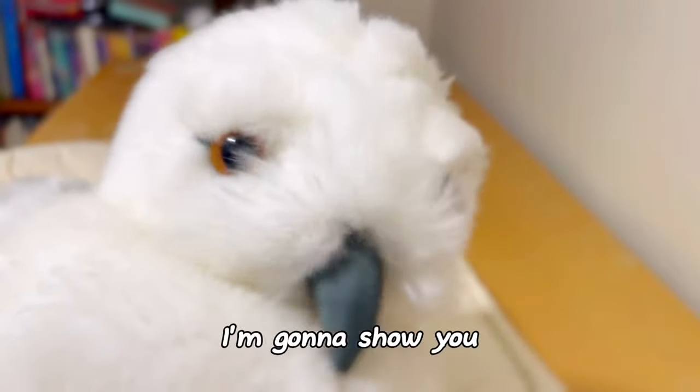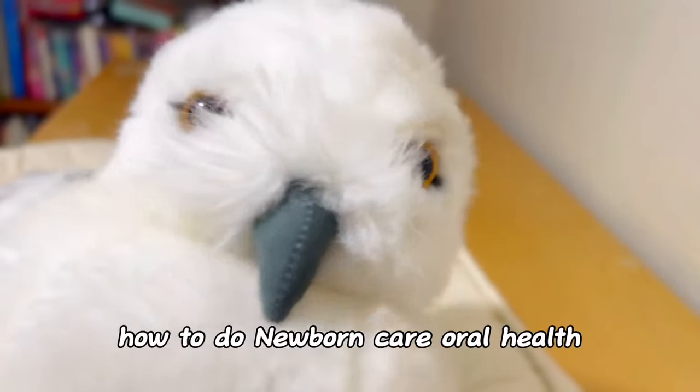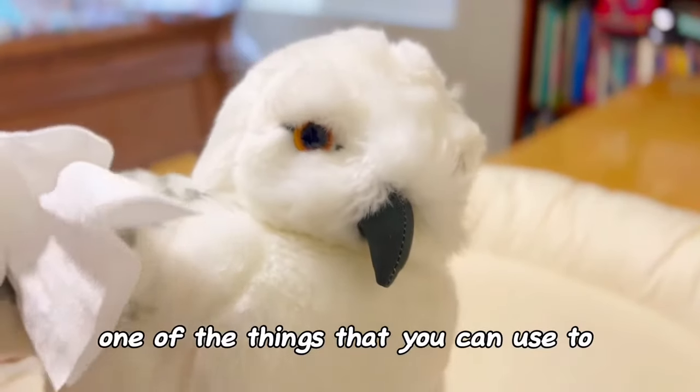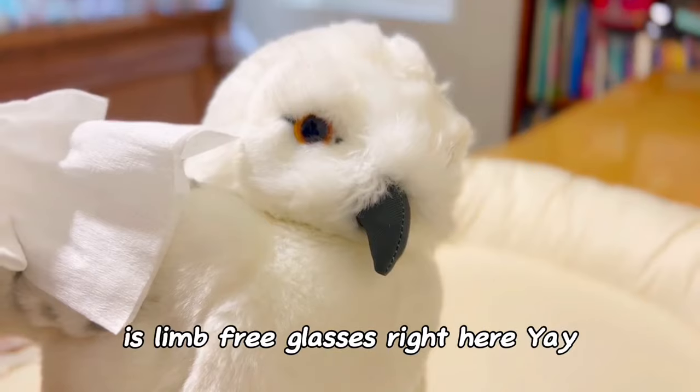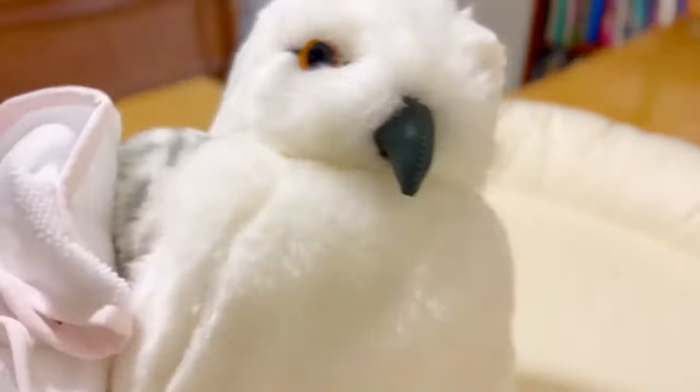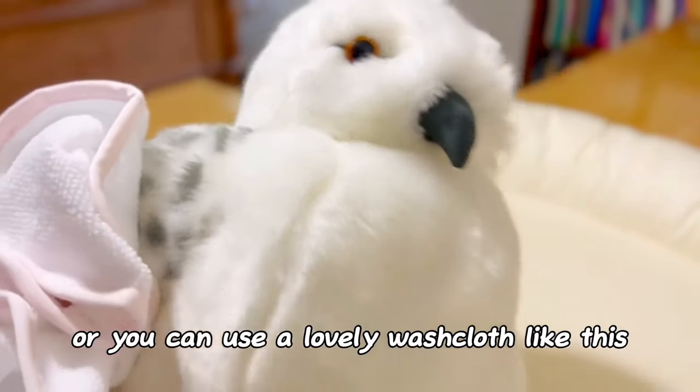Hello, my name is Al. I'm going to show you how to do newborn care, oral health. One of the things that you can use to care for baby's mouth is lint-free gauze, right here. You can order this from Amazon, or you can use a lovely washcloth like this.